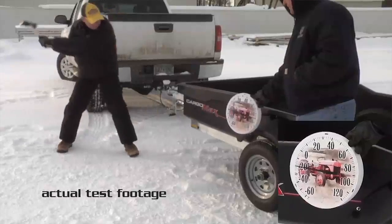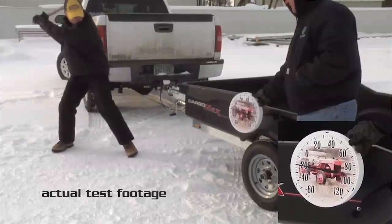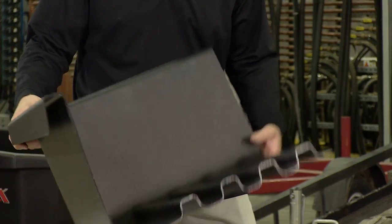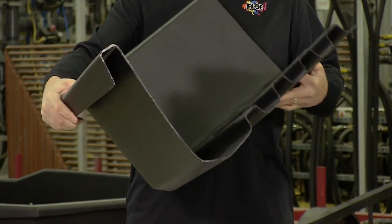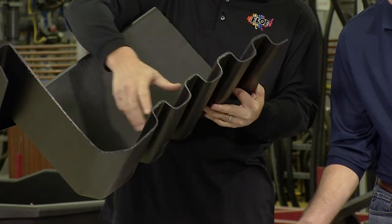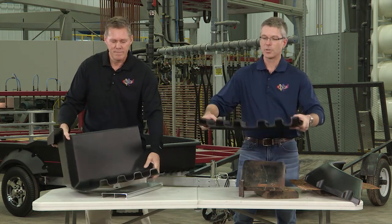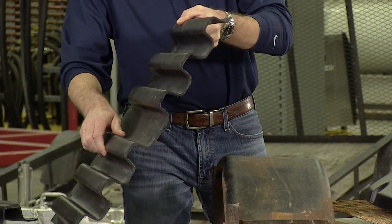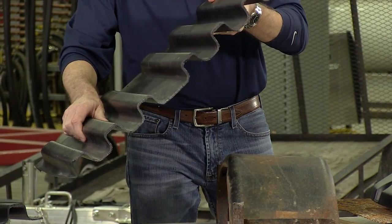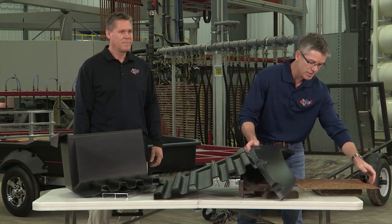I could make the trailer skip sideways hitting it as hard as I possibly could, but it would not break. What's more, the Ultra Body has unbelievable strength. The one-piece unibody incorporates the sidewall with the floor system. And on the floor system, exclusive to the Cargo Max, is the thermoformed truss system on the floor. This adds a tremendous amount of strength to the floor as compared to other floors you would see on the market.